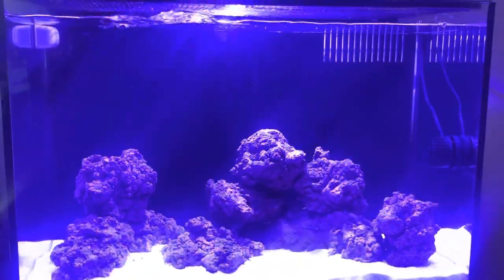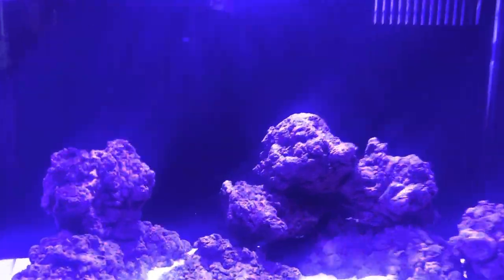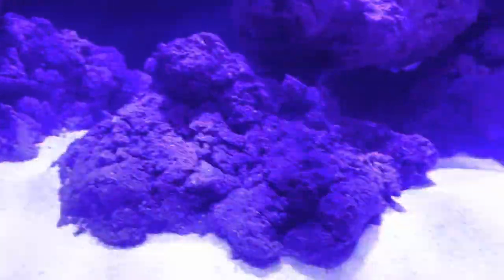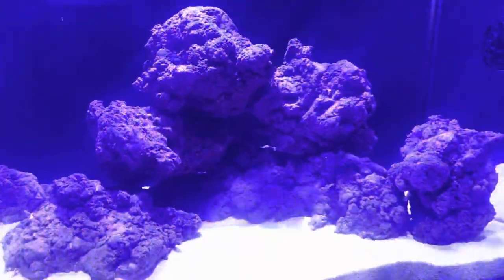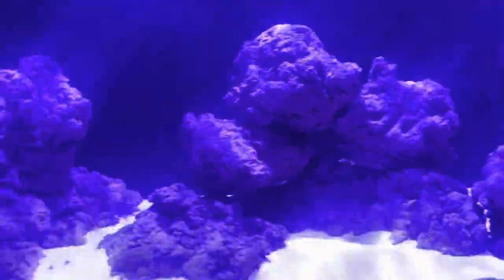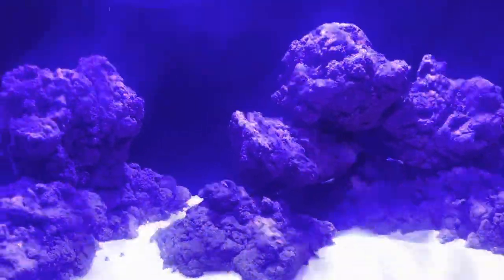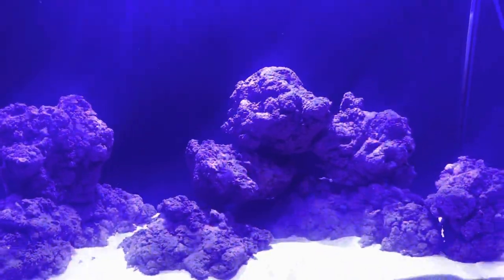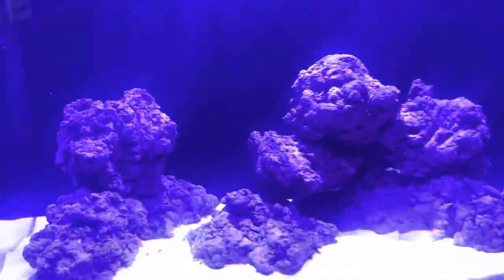It looks amazing so far and has the potential to be one of the best synthetic live rocks you can get. It gives you that mature look from the start because it's already purple. That's it for the rock — I'll go through the whole tank and the setup. It's an Aquamanta 60, which is 90 litres.